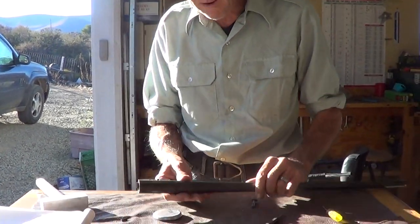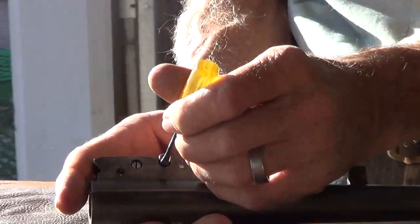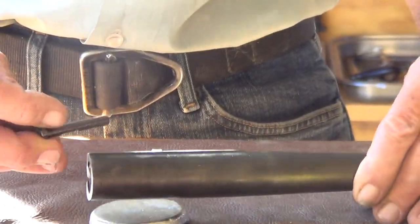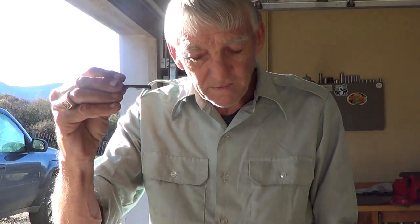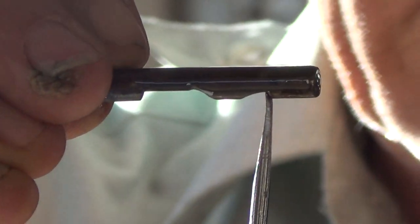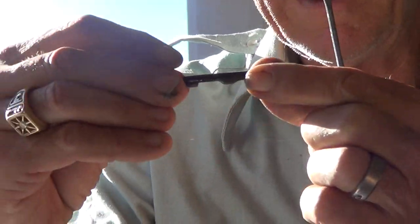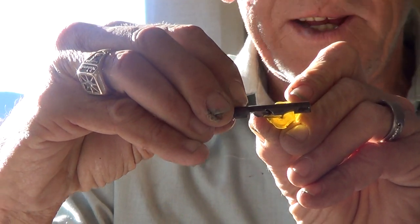Now we're going to take the extractor out — and here it is. You'll see this is kind of like a sear for your extractor lever, and whenever that disengages, that allows the extractor to pop back against the extractor retaining pin and extractor shell.